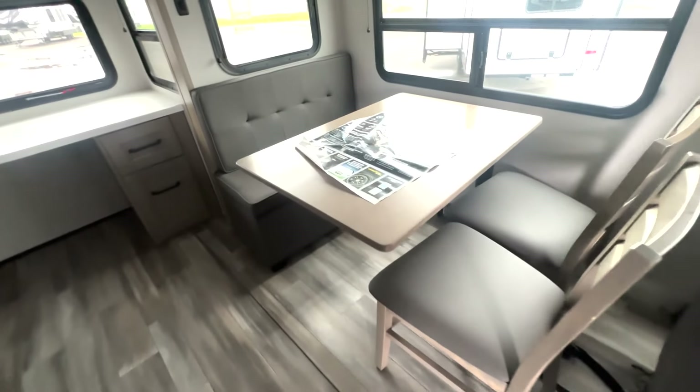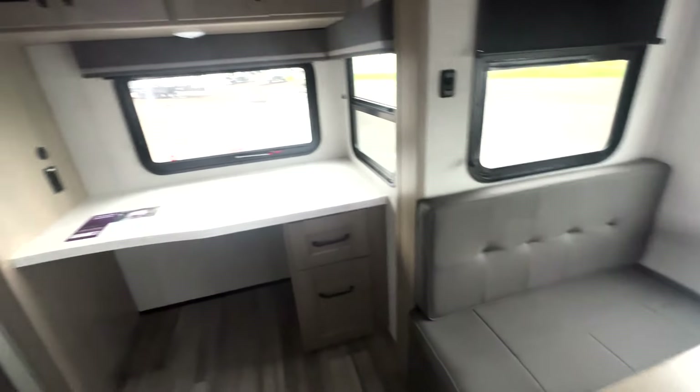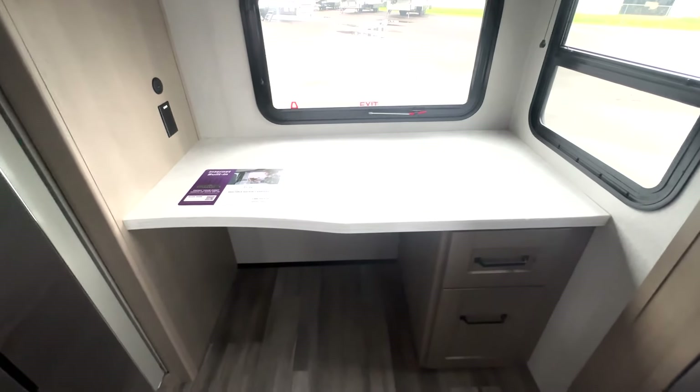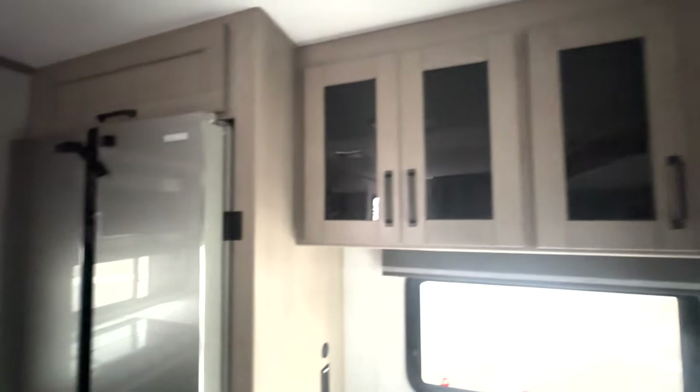For your dinette you've got the floating table, a couple of chairs, as well as ottoman seating, so you're going to have extra storage with that. And then you have a desk area back here, so if you're working from home or traveling with kids and they have schoolwork, they have a dedicated workspace back here. And then you have more storage up top.